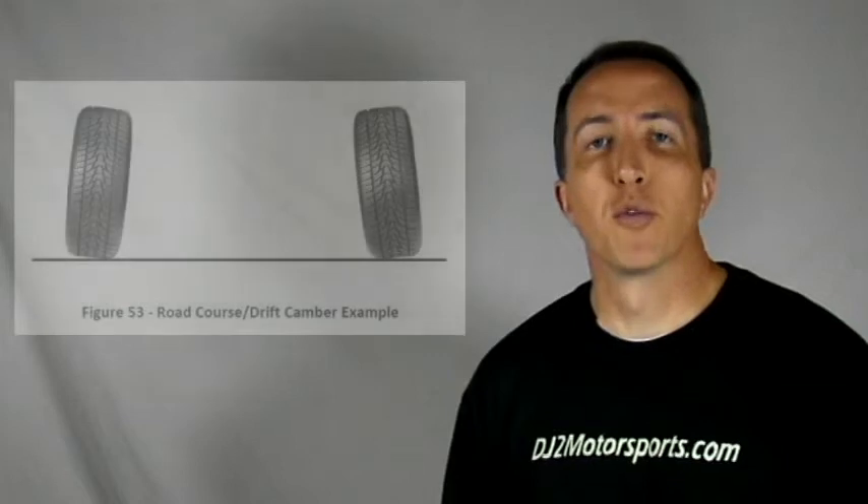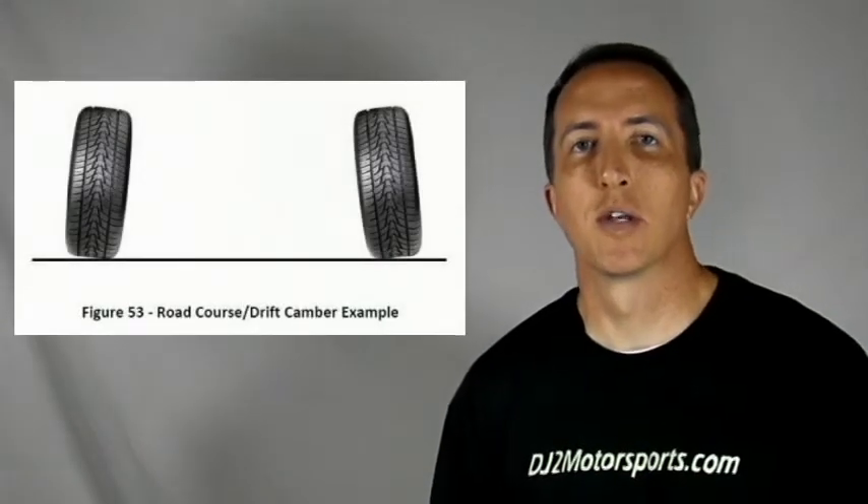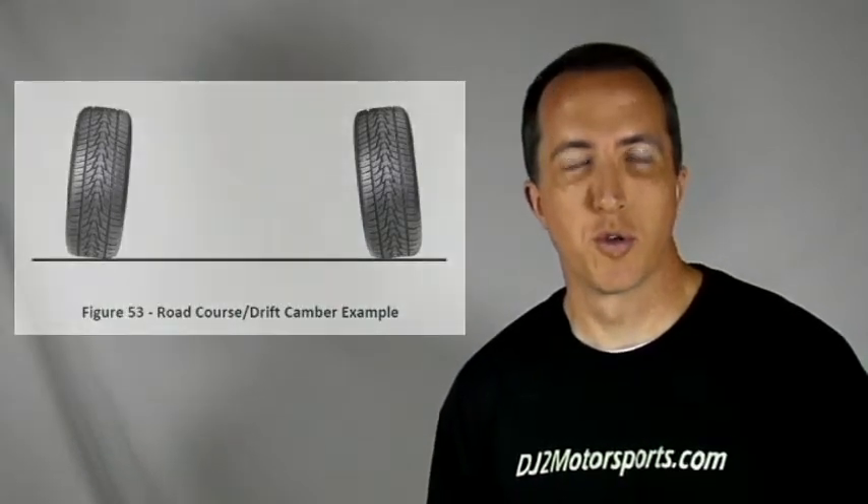So if you're setting up a road course car, both of your front tires are probably going to have one or two degrees negative camber, so the top of the tire is going to be set up — the initial camber will be set up toward the centerline of about one or two degrees.